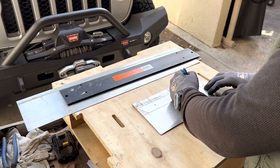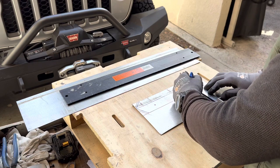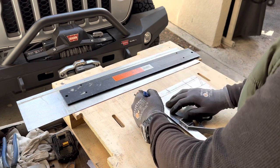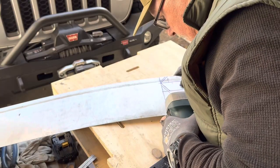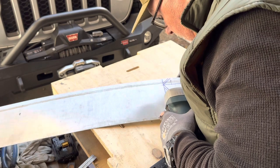The first step in fabricating something out of sheet metal is the layout. I develop a pattern using a Sharpie and a combination square. This shows where I want the bends, the holes in the bracket, and where I want to cut the metal.